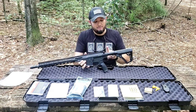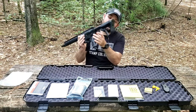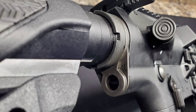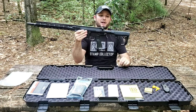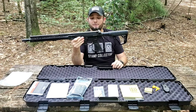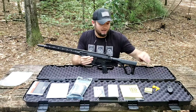Inside the buffer tube we have an H buffer. We have the castle nut, which is properly staked, and we have a QD end plate — something I really like and put on all my rifles because that's where I prefer to run my sling. Then we have the Daniel Defense stock, which pretty much everybody knows at this point. It's not one of my favorites but it definitely does the job, and it is nice that it comes with an additional butt pad so you can play with that and get it set up more to your liking.